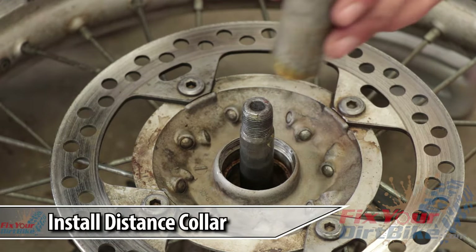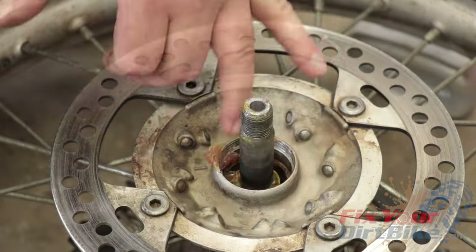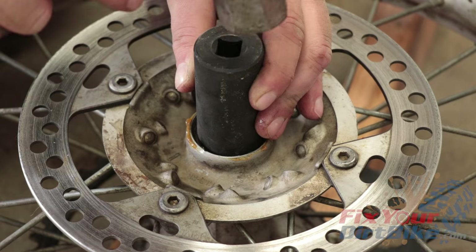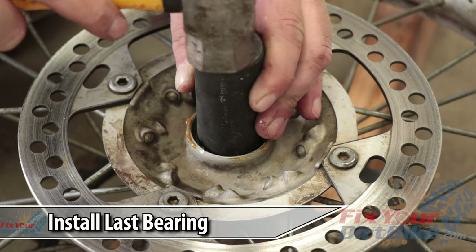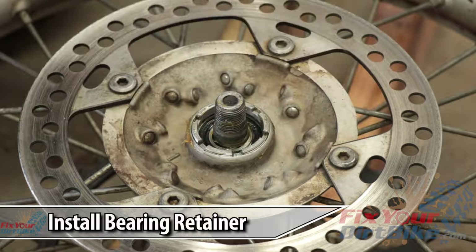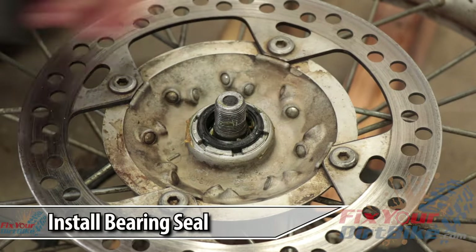Apply grease to both ends of the distance collar and drop it into the hub. If your axle is too tall for your socket, set your hub on the 2x4s you used earlier and let the axle drop between them. Grease the bore and install your last bearing. Install the bearing retainer hand tight.